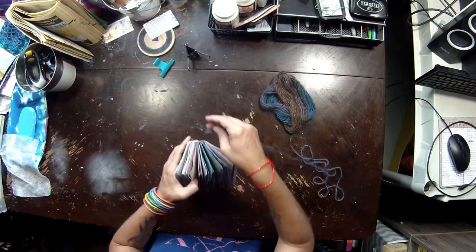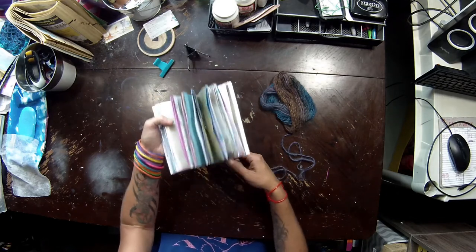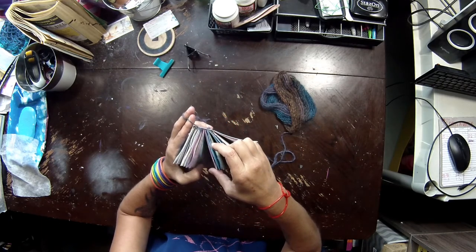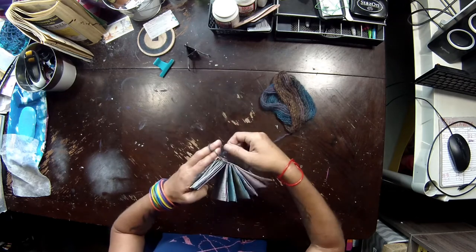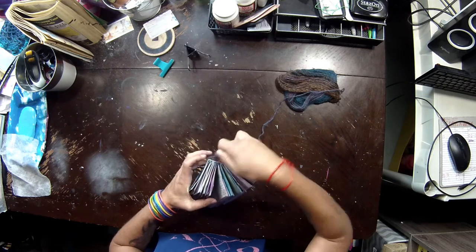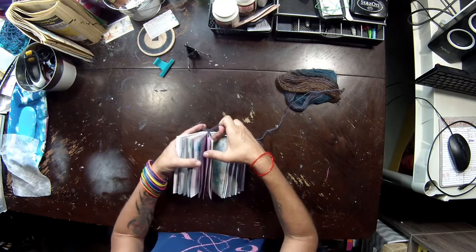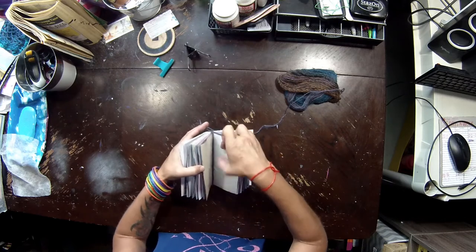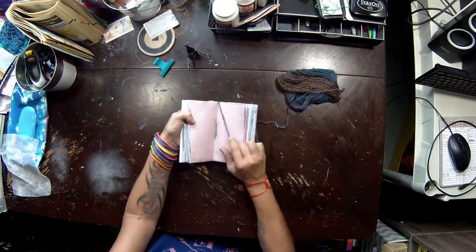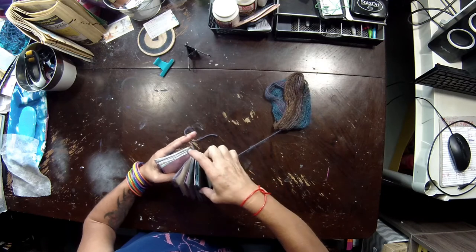I'm going to start roughly in the middle, leave a tail, and wrap from the top to the bottom. I'll wrap up there, then go down to the center of the next signature to the right, come up, then cross over and wrap the signature to the left of center. That's where we started and that's where we're going — we're looking for the centers of the signatures. Down, back up, cross over again to the next one on the right.